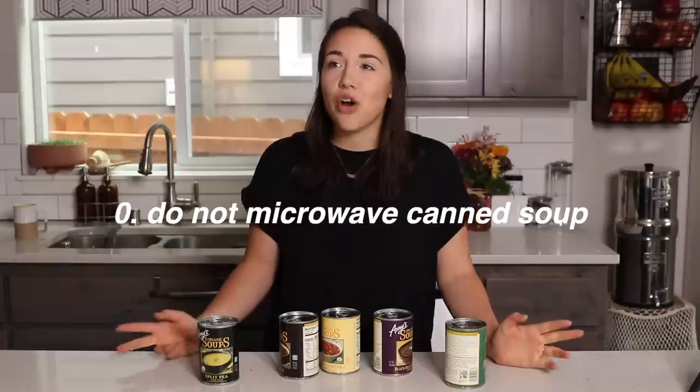Luckily I have five easy ways to amp up the flavor in your canned soup with minimal effort and maximum results. Now this doesn't count as a tip, but I have to say you can't microwave your canned soup. The microwave is convenient, but there is a scientific reason why food reheated in the microwave doesn't taste as good - the heat isn't the same as what happens on the stove, the flavors aren't the same. Our canned soup already doesn't have that much flavor, so we're not going to microwave it to reduce the flavor even more. Yes, you'll have to clean a pot, but we're trying to make the food taste good.